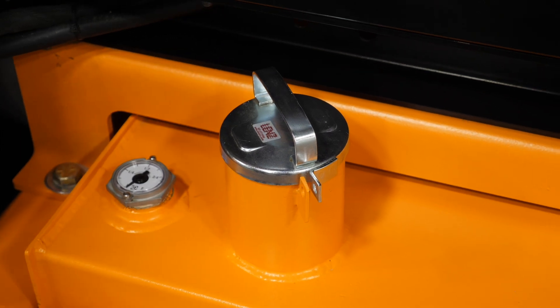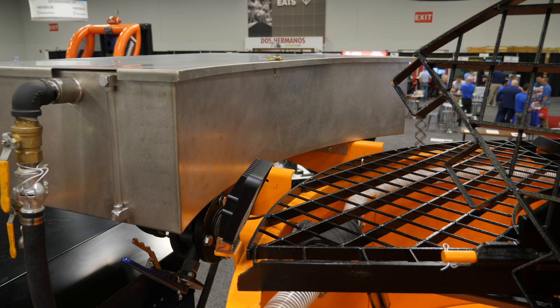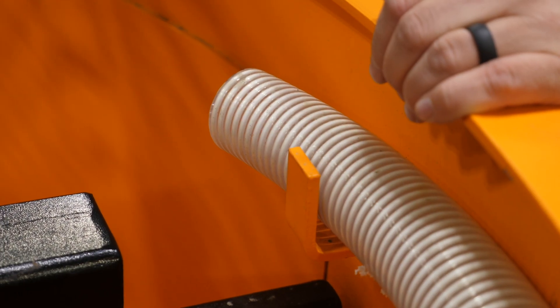This unit features a 100 gallon fuel cell and a 45 gallon water tank which can be pre-filled and then discharged into the material at the desired time.